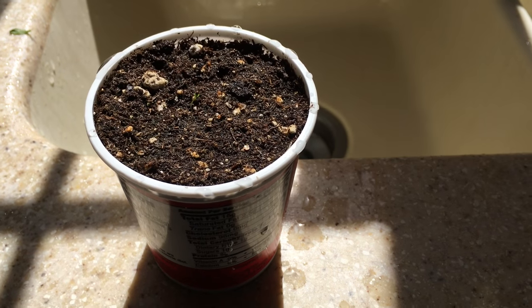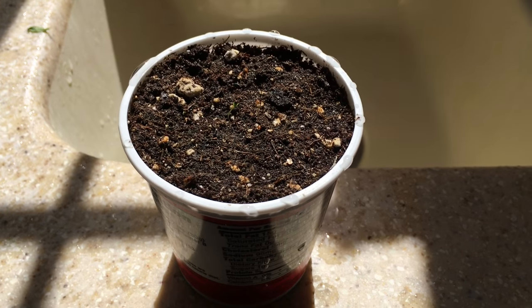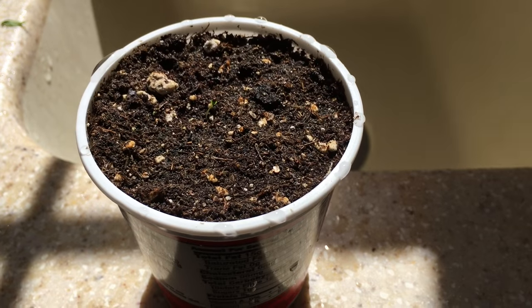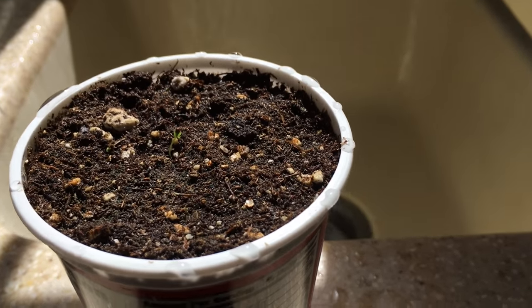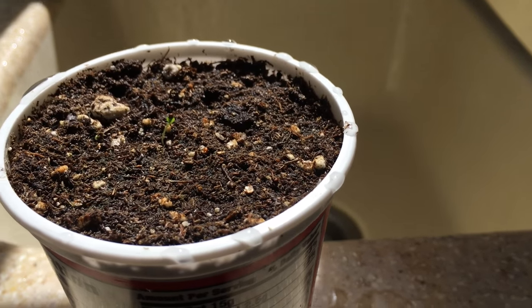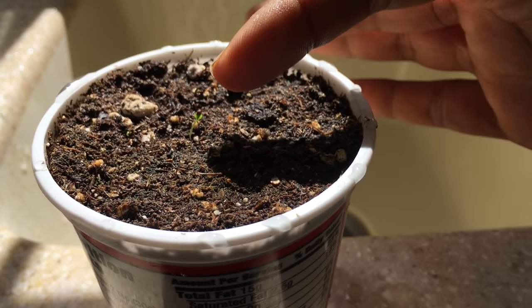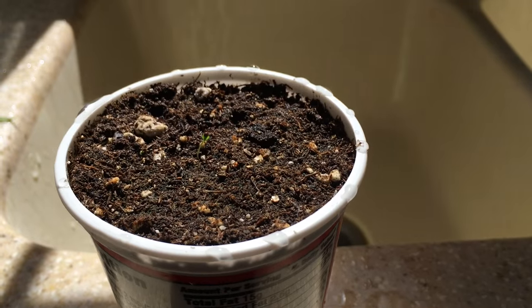If you remember in one of my last videos, I showed you how to collect strawberry seeds for planting. I did collect some of my strawberry seeds and put them in here to germinate, and as you can see, one has germinated here and there's another one coming up here.